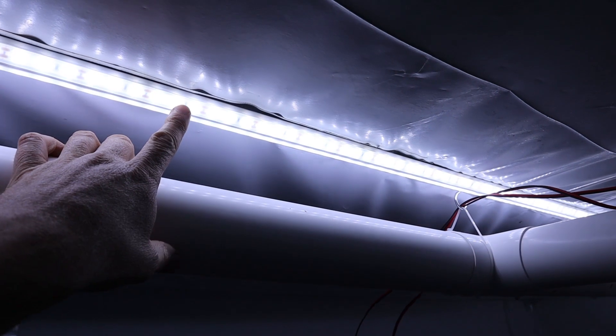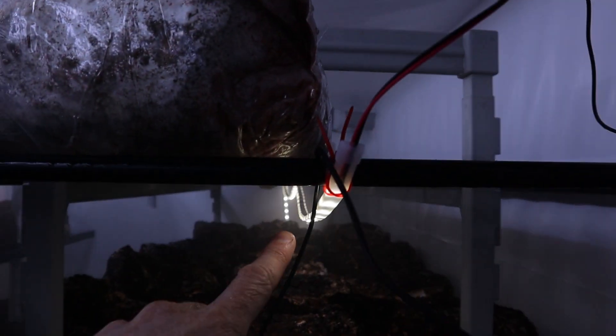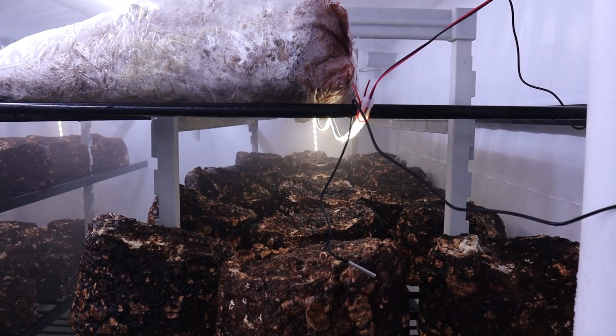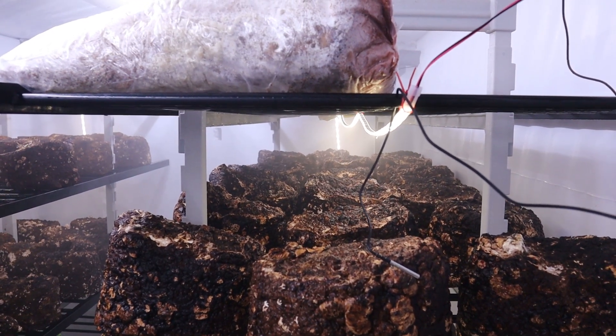That's 12 volt, 24 volt, 12 volt, 24 volt. I made a big mistake — I actually thought those were 24 volt and went and bought my other lights for 24 volt as well, but it turns out the top ones are 12 volt. That's why half my stuff is 24 volt and half is 12 volt.